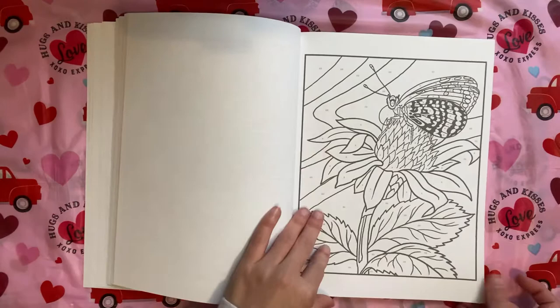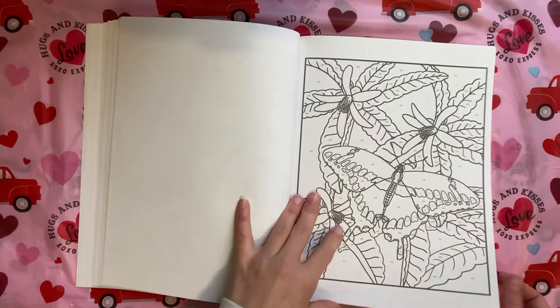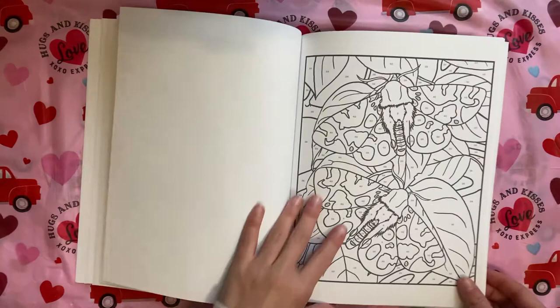I was like, you know what, I've got to do it while it's $4.99 — why not? It's really cool, and the fact that it tells you what kind of butterfly or moth is on each page is a nice touch.